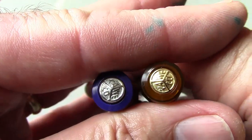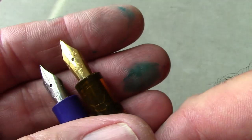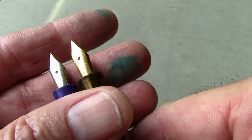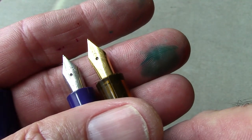You have the Kaweco emblem at the top of the cap, which is consistent across their lineup. If you uncap them, there's a silver-colored nib — probably plain steel — on the purple one, and a gold-plated nib on the cognac. It's nice attention to detail. As you can see, it is an extra fine on the cognac one.